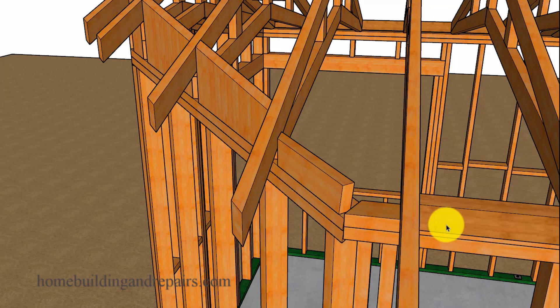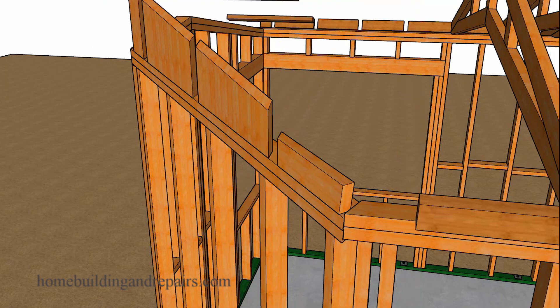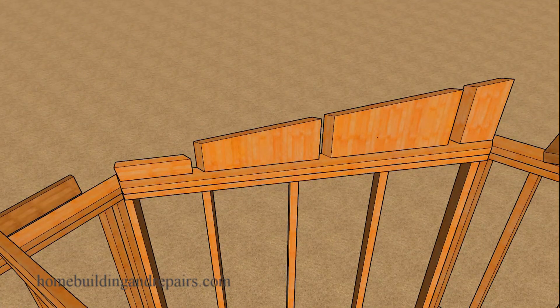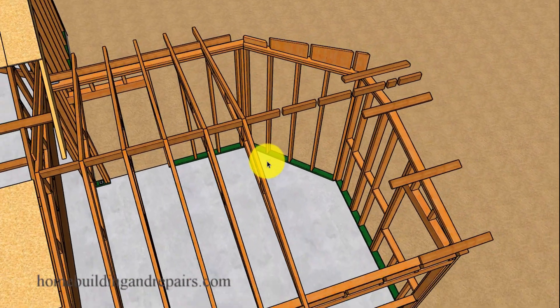The reason why I don't have a block here is because this block here will be enough to cover this area, and we'll provide another view of that in a little bit. Next, let's go ahead and remove the trusses to give you an idea of what the blocks are going to look like.